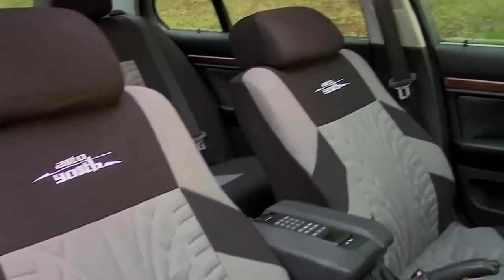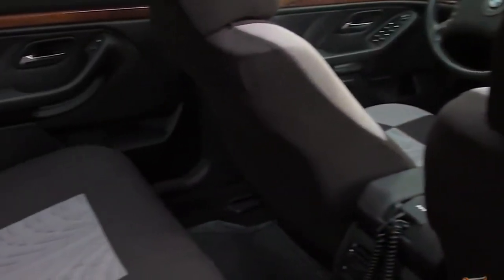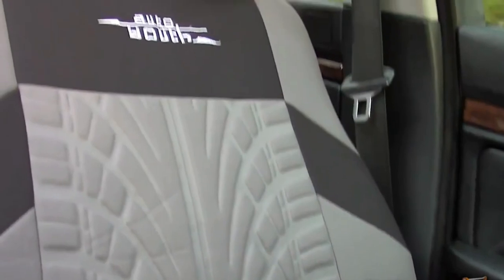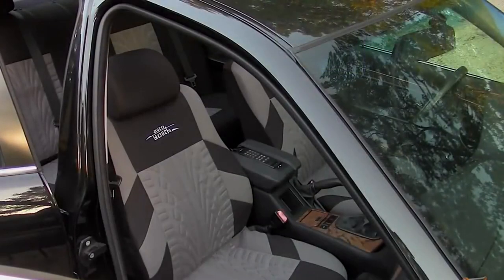Here you are able to see the full transformation after the seat covers have been installed. Now for the coupon code giveaway — Auto Youth has supplied me with 6 coupon codes for $5 off each set: 2 red 9-piece sets, 2 blue 9-piece sets which are both full sets for the front and rear seats, and also 2 more coupon codes for the grey 4-piece sets.